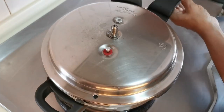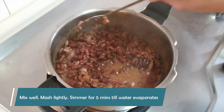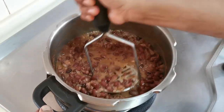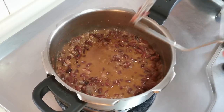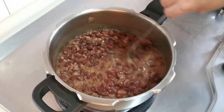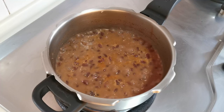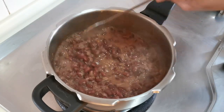After 5 to 6 whistles I let the pressure release naturally and this is how our beans look. The process does not end here — mix all this well and you can see there is a lot of water left. We are going to further simmer this until all the water evaporates. I am also going to use a masher and lightly mash the beans. I am going to continue simmering for about 4 to 5 minutes until almost all the water is gone. The amount of water in the gravy is completely a personal choice — we prefer it slightly thicker and creamier.